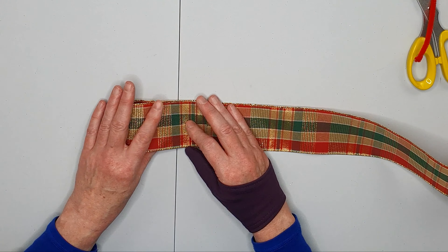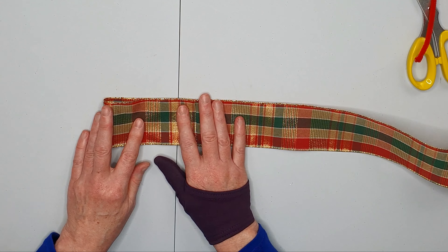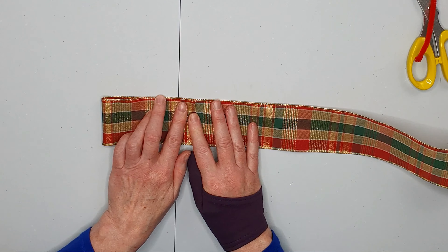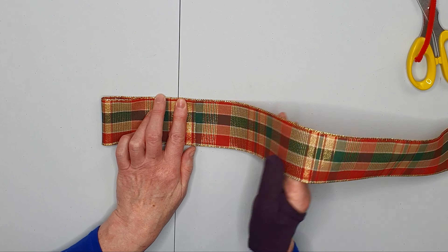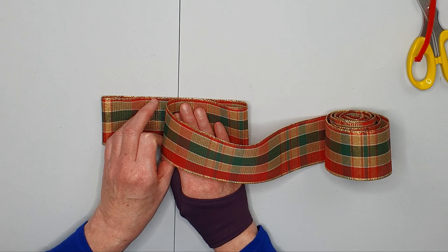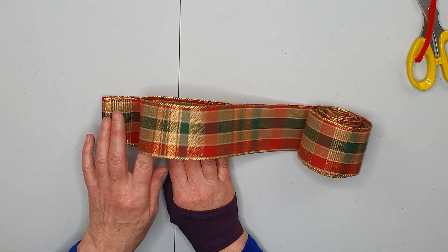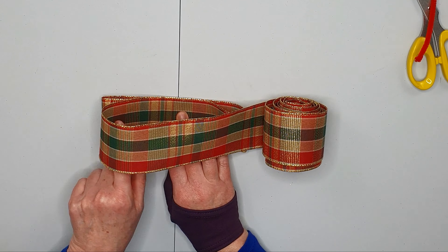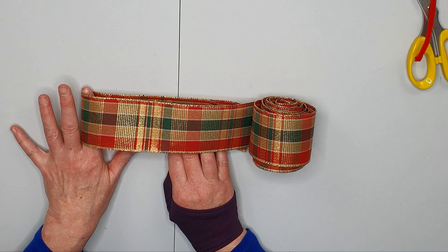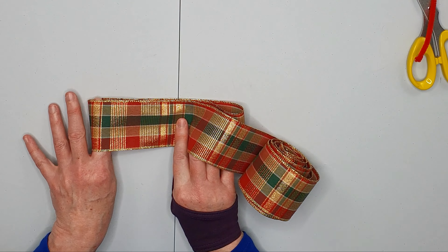I'm just going to fold over a loop that is about two inches or so, two and a half inches, and then fold over another loop here about the same size. I'm using this line down the middle as my center very approximately, and then over to this side I'm just going to make a loop.